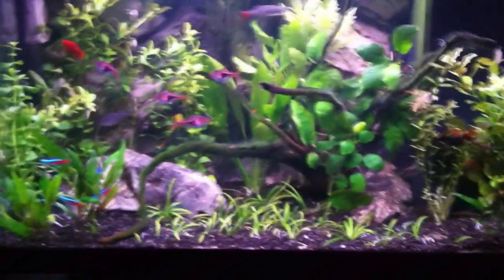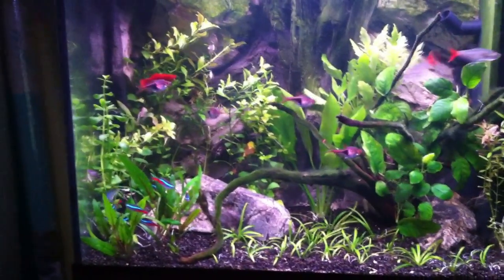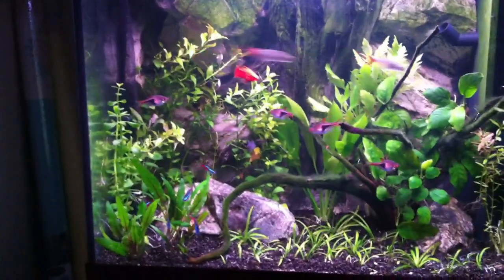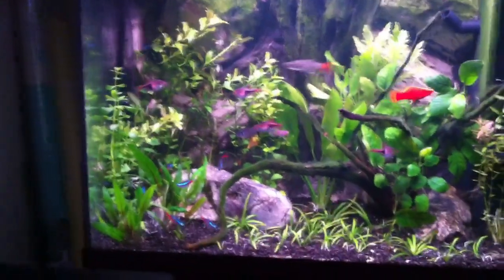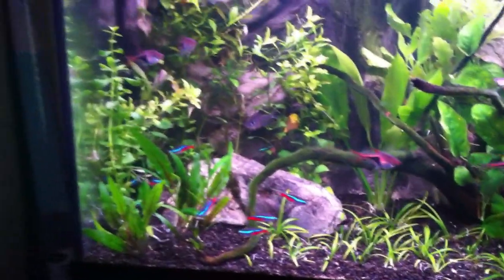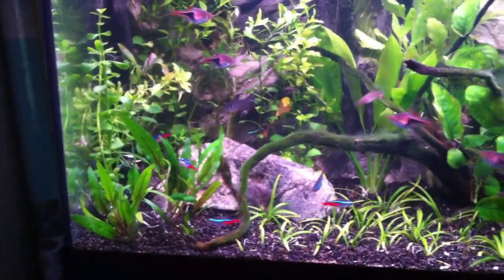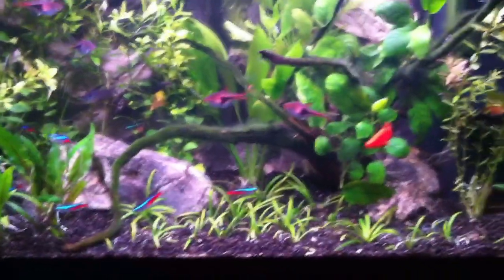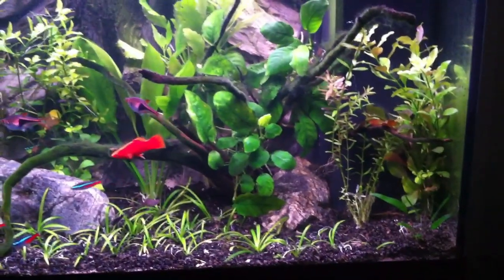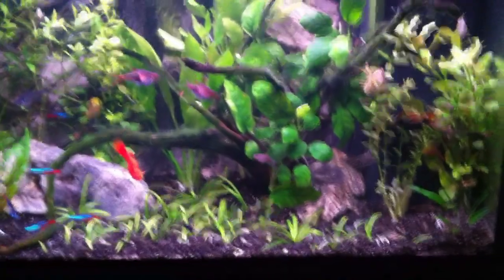Still loving the tropical tank. Like I said, I'm going to get some blue rams and swap out the platys because there's just so many of them. I can't really see them in this video but they're all hiding. I noticed new fry hiding in amongst all the roots from the wood and behind all the plants at the back — there's a good 20-30 of them in there, so I do need to move them on.